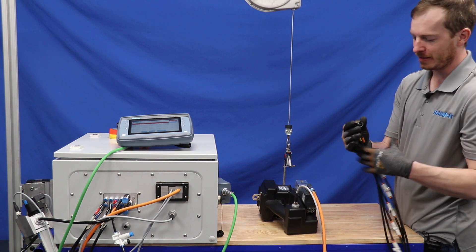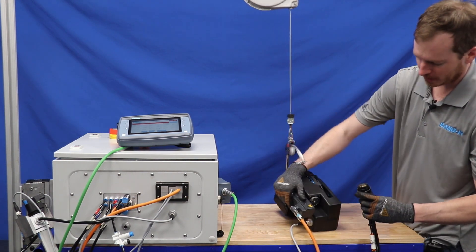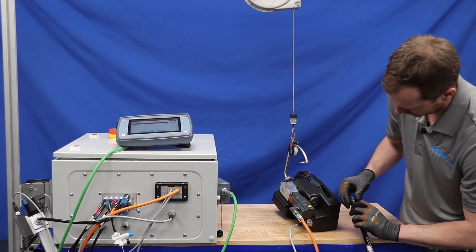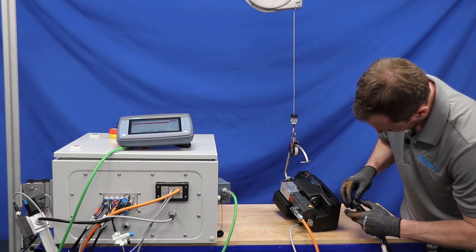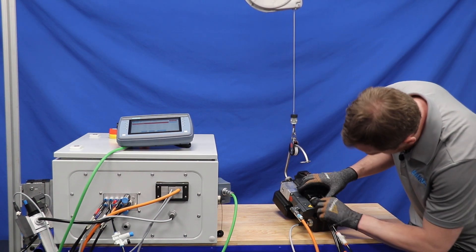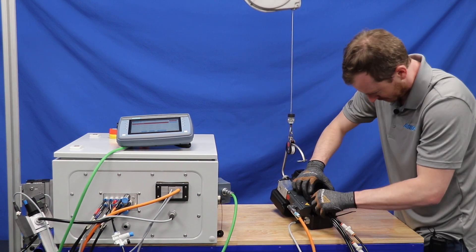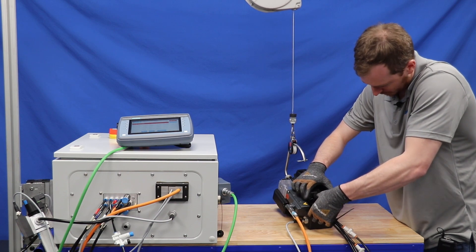Lastly, there is the pneumatics tubing that is connected. There are two notches on the bottom and one notch on top. Align those and tighten until snug.